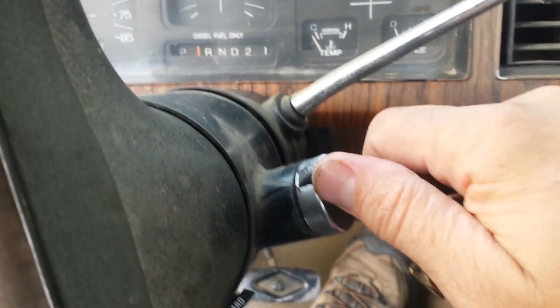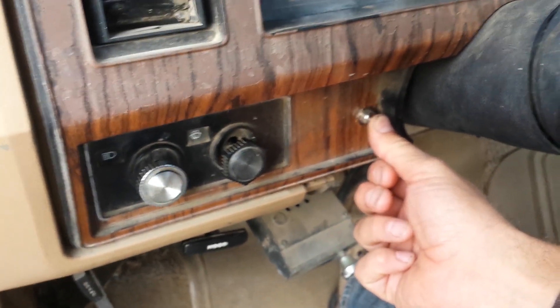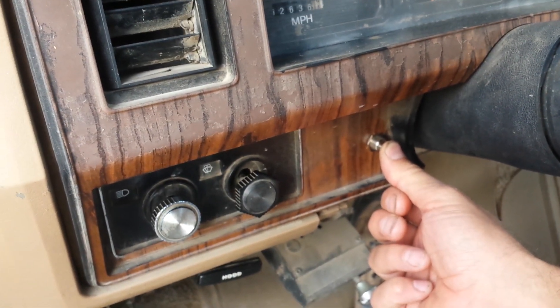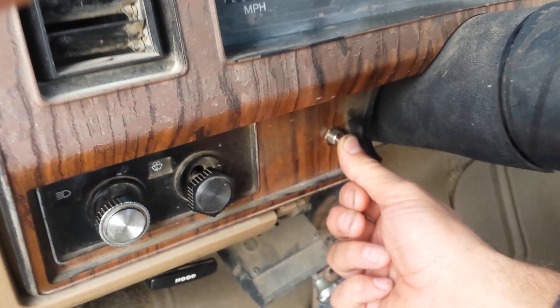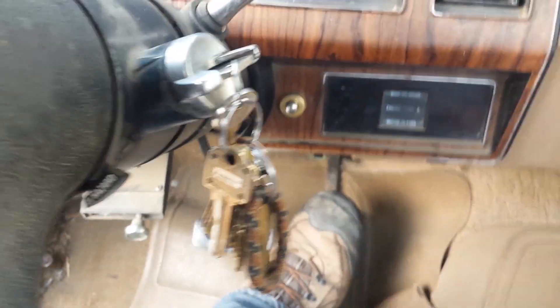And then I can start it. I got a push-button start on this truck too. Turned it on — ignition's on, I got power. I'm going to push this: 1, 2, 3, 4, 5, 6, 7, 8 — which is the recommended time. And then push-button start. Bam.